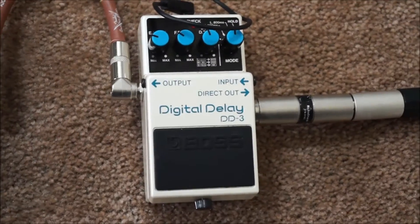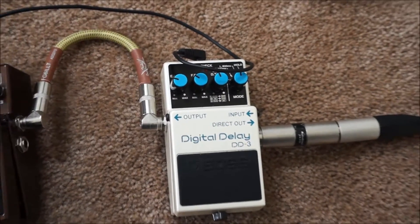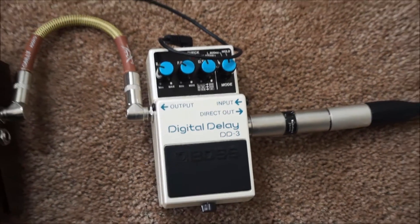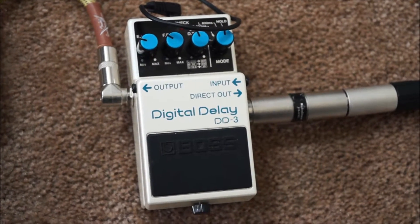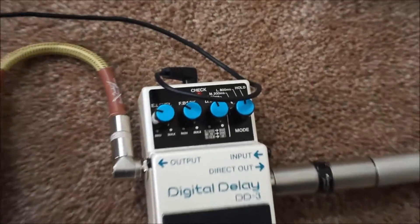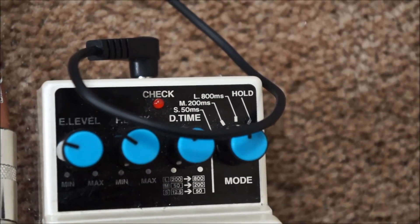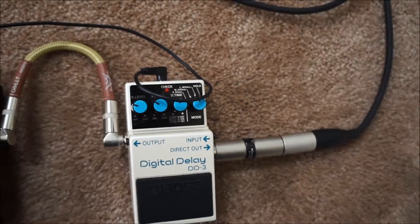This is the first pedal in my pedal board setup — my Boss DD3 Digital Delay, which for harmonica enthusiasts is the same pedal that Adam Gusso has been using for many years. It's a very accurately controllable digital delay pedal. It's not particularly fancy, but I really like the delays and modes I'm able to get out of it. It's pretty easy to use. I like to use delay to get a wider sound for both harmonica and for my voice.